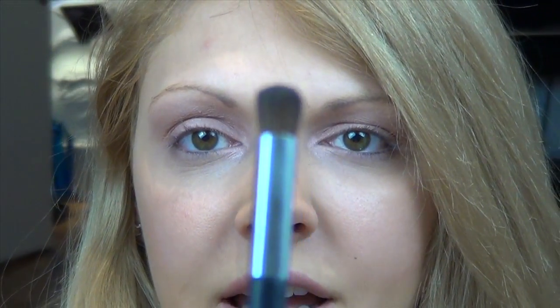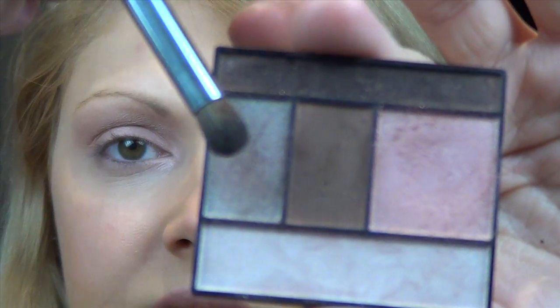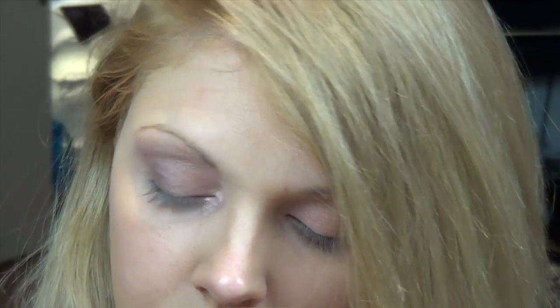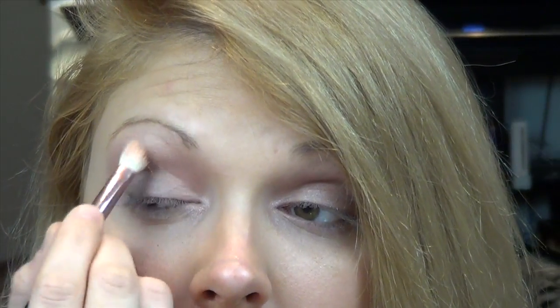Once you get to this point, I'm using a kind of stubby blending buffing application brush, and I'm going to use this in my medium tone — which is this one over here. I'm going to start by working this halfway across the lid from the outside. Then I take the same Lauren Luke brush with nothing else on it except any remaining eyeshadow and go back over the top just to give it a clean blend.